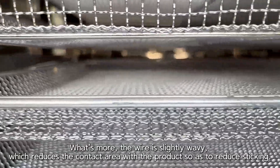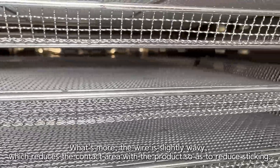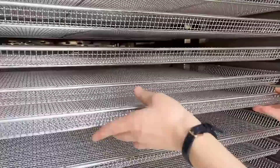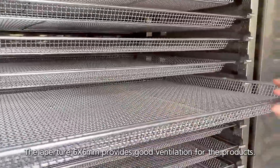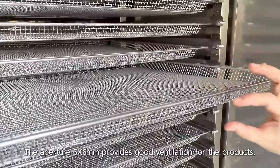What's more, the wire is slightly wavy, which reduces the contact area with the product, so as to reduce sticking. The 6x6mm mesh spacing provides good ventilation for the product.